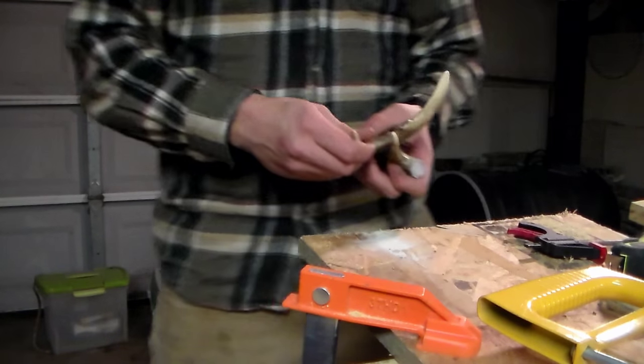So that was part one of the coat hanger project. What we got done: the antlers cut, the raw lumber all sized up and ready to go. Part two is going to cover finishing the board, finishing the antlers, mounting everything together, doing a lacquer finish, and any other finishing touches I have in store. You're definitely not going to want to miss part two - stay tuned.